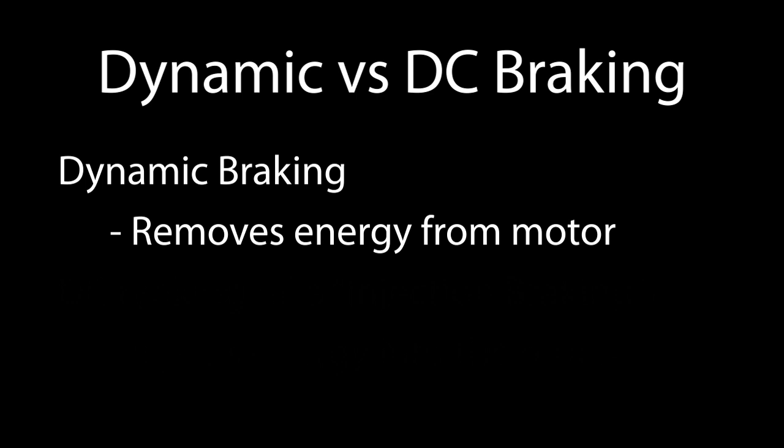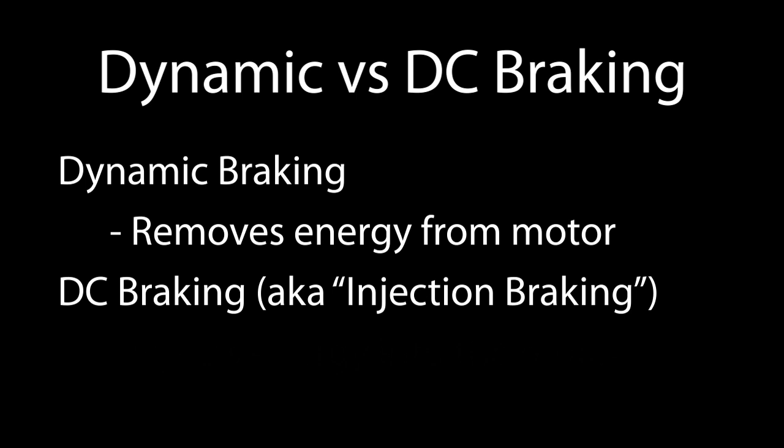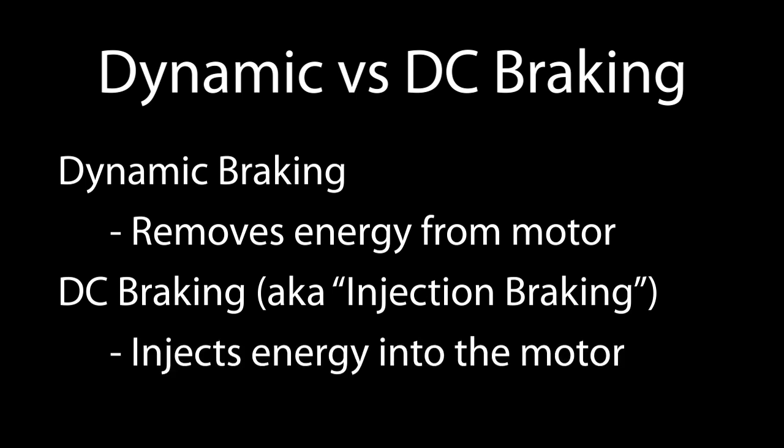We mentioned two kinds of braking in this video. Just to be clear: dynamic braking, the topic of this video, provides a path to remove energy from the motor which helps the motor come to a rapid stop. DC braking, also called injection braking, applies voltage into the motor, which creates a magnetic field inside the motor that helps slow, stop, and hold the motor from rotating. Each technique has its own considerations and requirements, so it's important to understand what each does and if it's appropriate for your application.